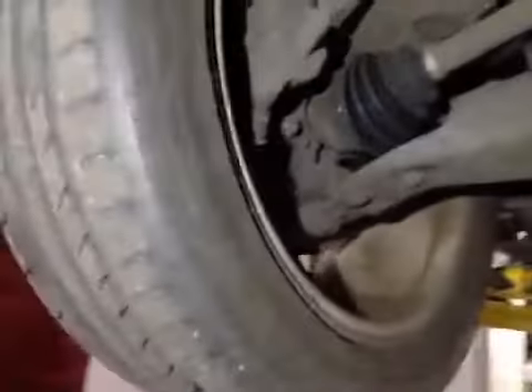Front suspension is in good condition with no obvious wear to the joints. Front discs are required to be replaced, and pads are down to 3mm.